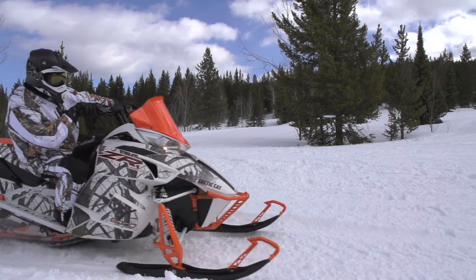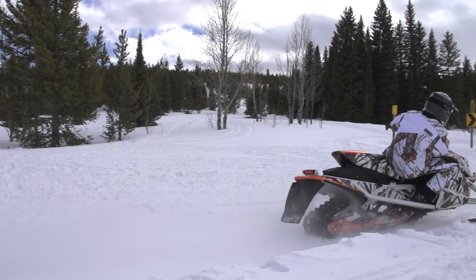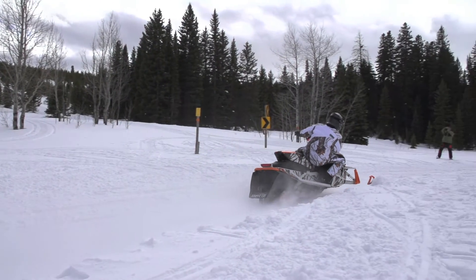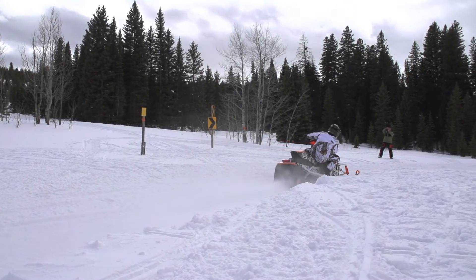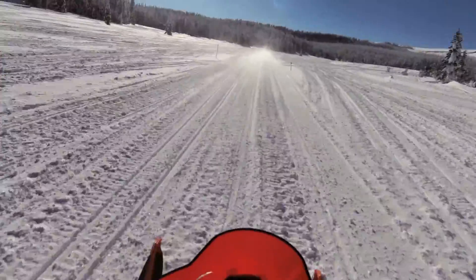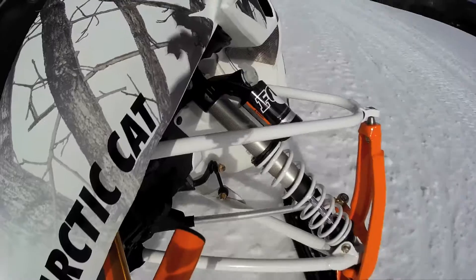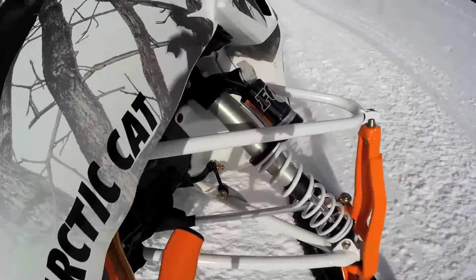Powering this cool looking cat is the 800 motor that always commands respect. This thing drops horsepower off the line like a snow cross race sled and delivers that power all day long without hesitation. The 180 ponies are handled by the team clutches that have been dialed in to make sure your acceleration is as bang on as the braking where the backshifting needs to kick in really fast.